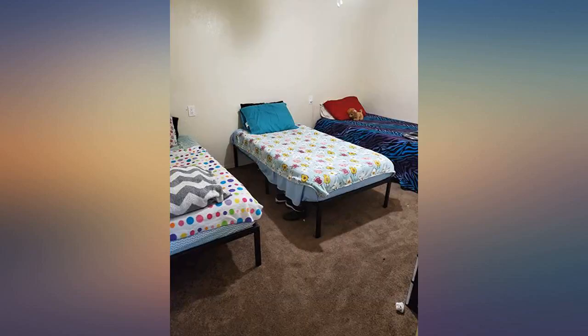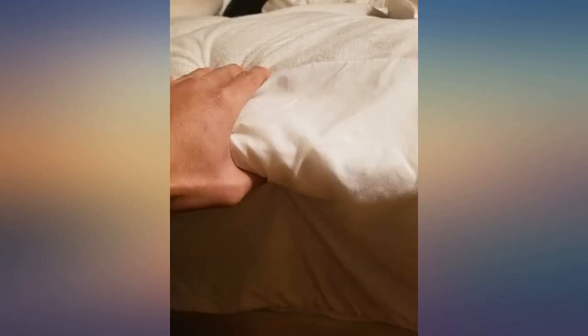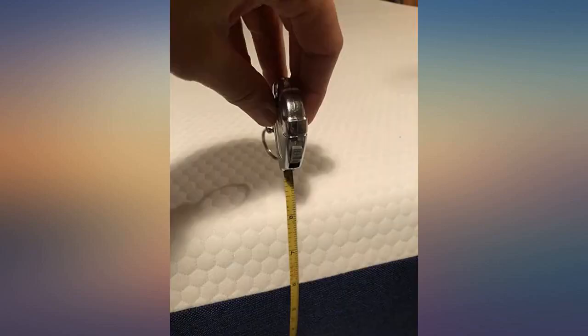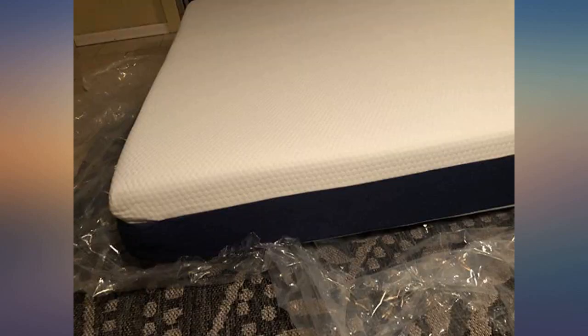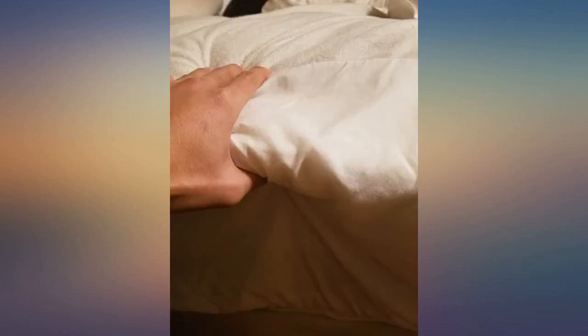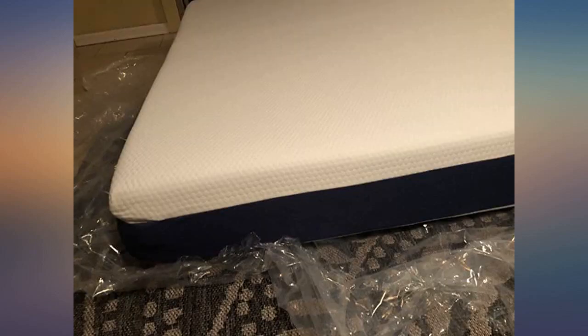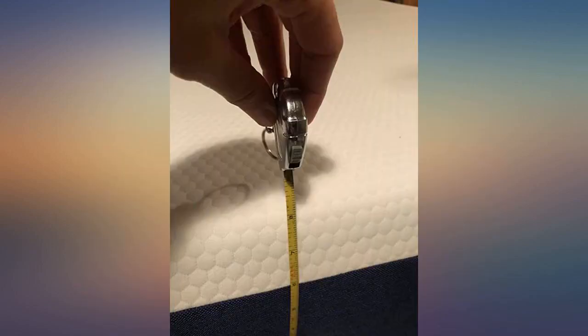Bought these for my girls — they have a temporary dorm room set up currently. They are very comfortable. Set up on a metal frame bed, even with it only being 8 inches there's no need for any type of bunky board underneath. There were no weird smells and once they were fully expanded after about a day, I could lay on it without feeling the bars from the base. I did also buy mattress protectors even though it comes with a very nice cover, just in case for any accidents — you never know with little ones.